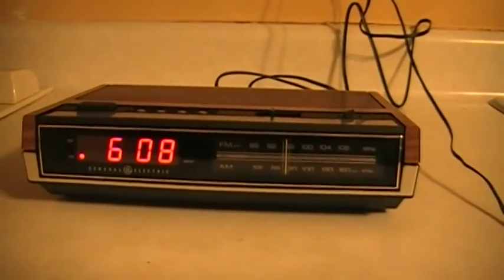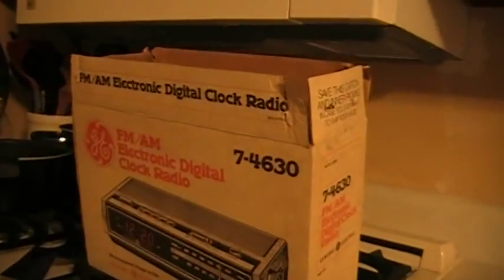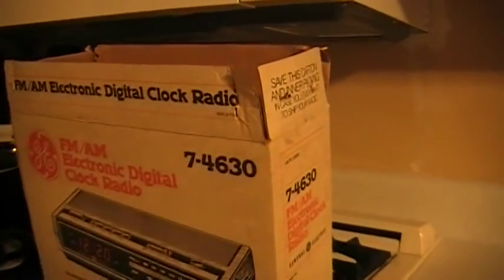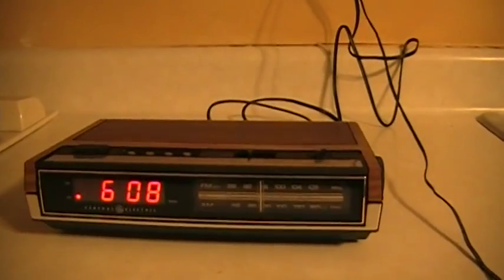Hello everybody, got a new present in the mail today. I won an eBay auction and I won this clock radio. This is an early 80s GE clock radio 7-4630. Here's the cool part — it was factory sealed in box. It had the original staples in it from GE. This unit has never been opened, never been plugged in until today.